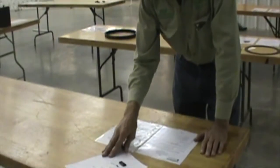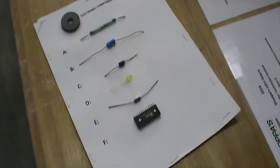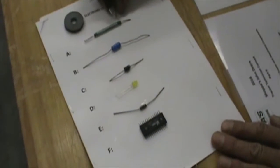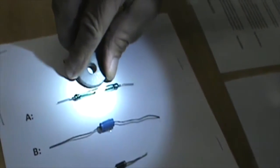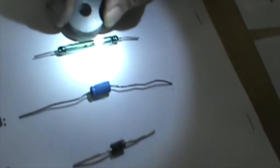Now let's go to our next component. These are electronic components. We have a brief description of: resistor, capacitor, diode, LED, IC (which is integrated circuit), and a reed switch. This first one is called a reed switch. You can see when a magnet gets close, how it closes. You can actually hear it.